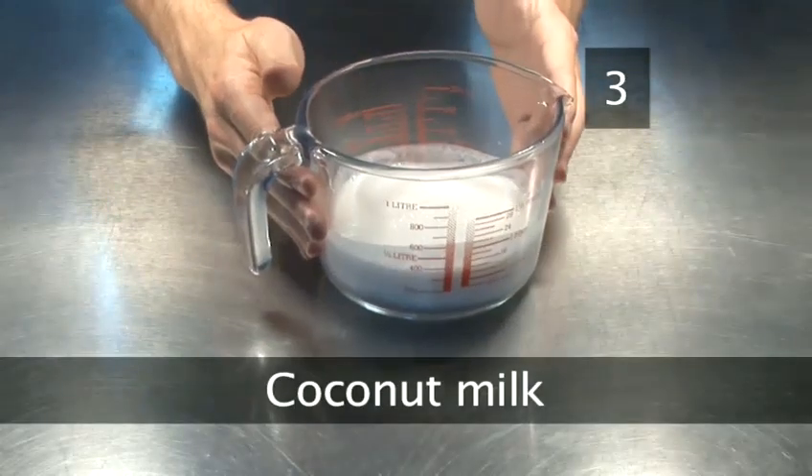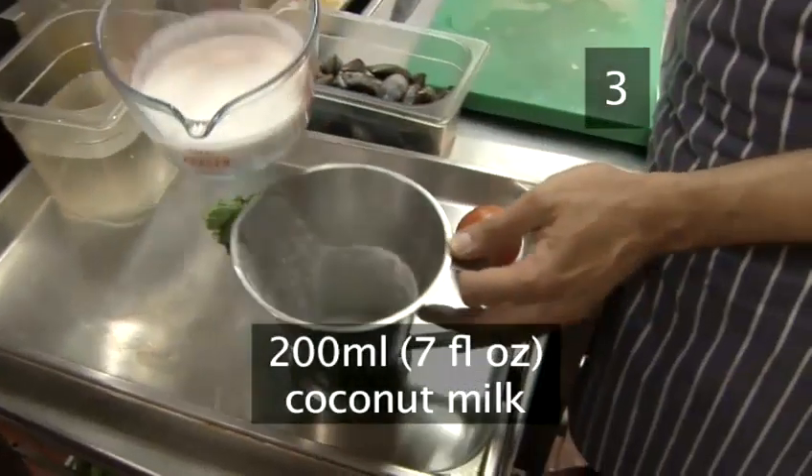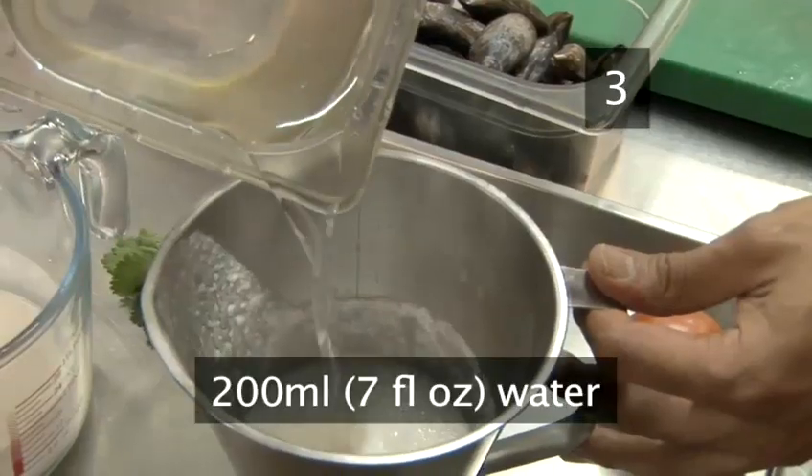Step 3. Coconut milk. Next, add 200 ml of coconut milk and mix it in with 200 ml of cold water.